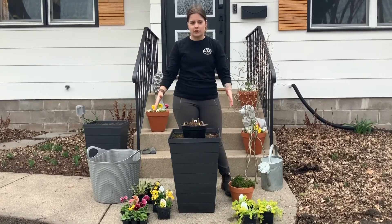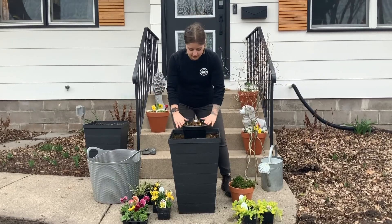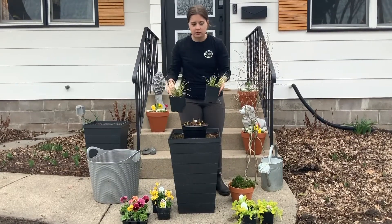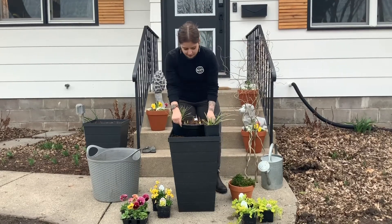We're going to do the entire layout to get started, and from there we will move on to the building. I'll put this in the middle, grab my next two fillers, which are the middle-sized planting material, and put them in their places.